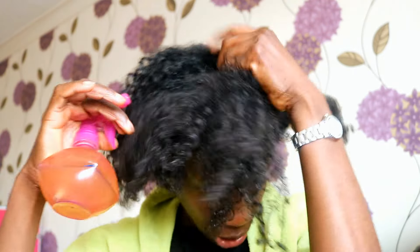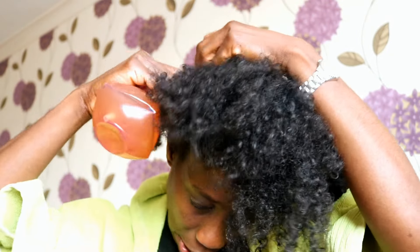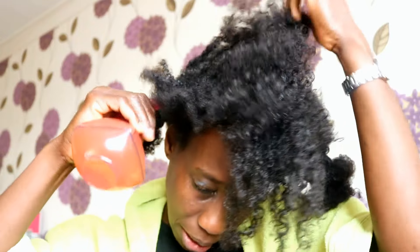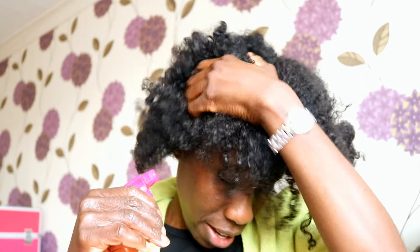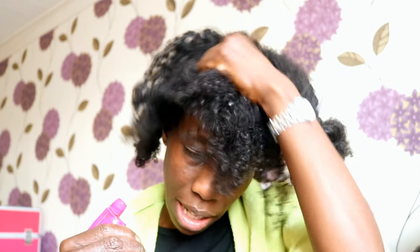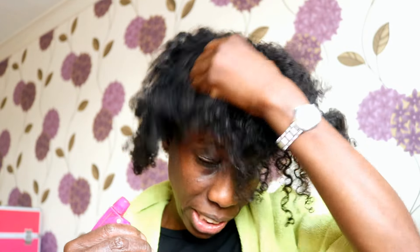I'm going to take care of my strands afterwards, but I thought I'd go around my whole head and just take care of my scalp first - that's what I'm doing and it just feels so good. Honestly, if I close my eyes and pretend I'm laying in a spa somewhere and somebody else is actually massaging my head for me, that's exactly how I feel right now.